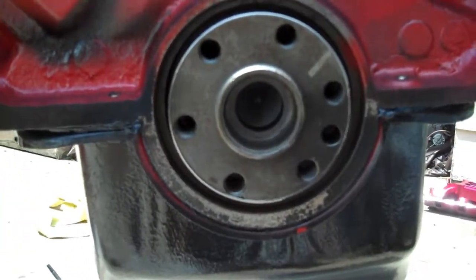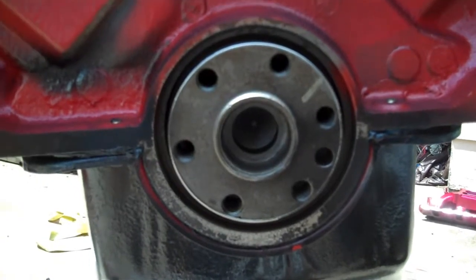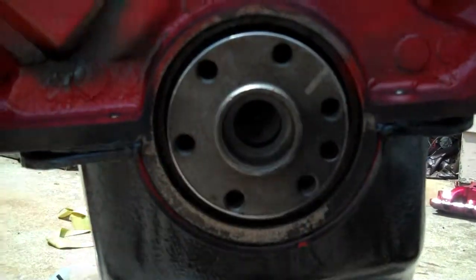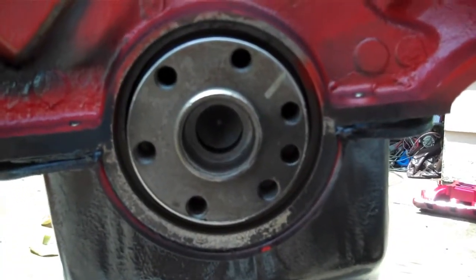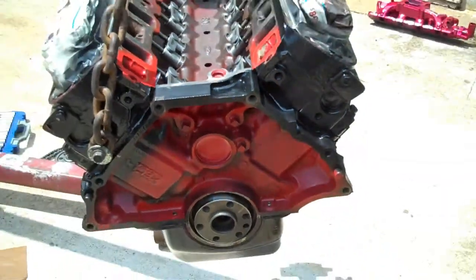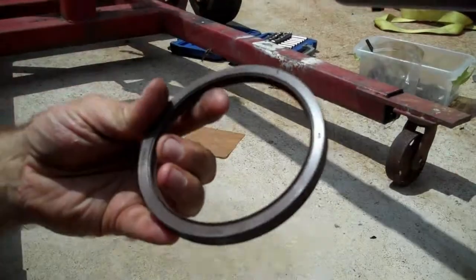Hey everybody, Chuck here. What you're looking at is the back end of a 5.0 block, 302 Mustang — not the Jeep this time. What I'm going to show you pretty much applies to any motor that is a stick shift, be it three speed, four speed, five speed manual, whatever. I don't have the rear main seal in yet, so I'll pop it in for you, and then we'll show you how to use the clutch alignment tool.